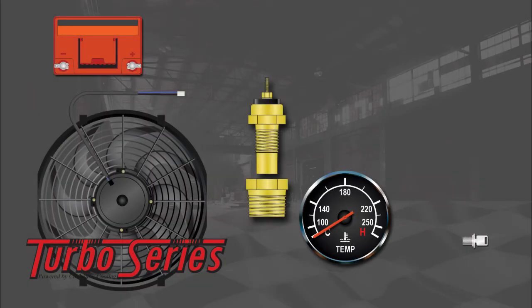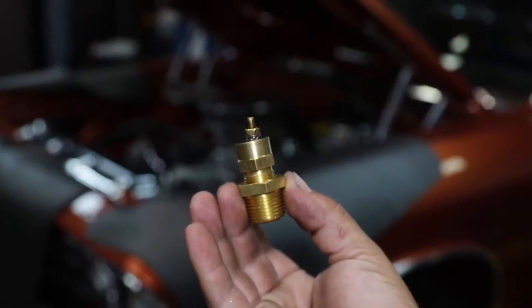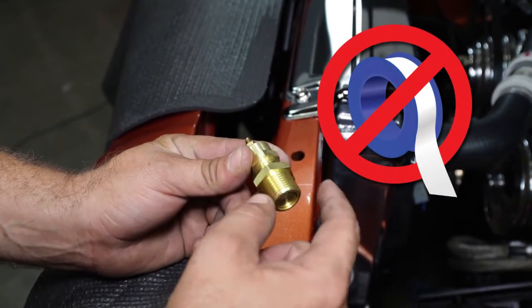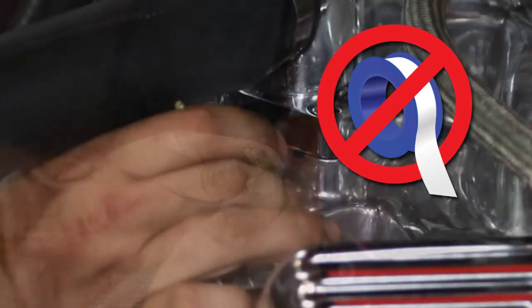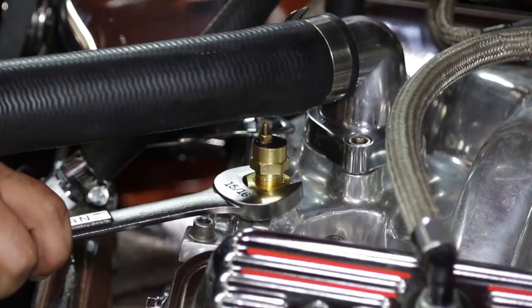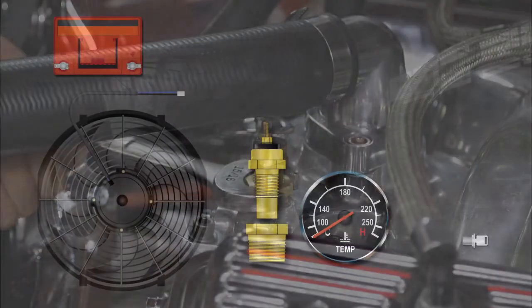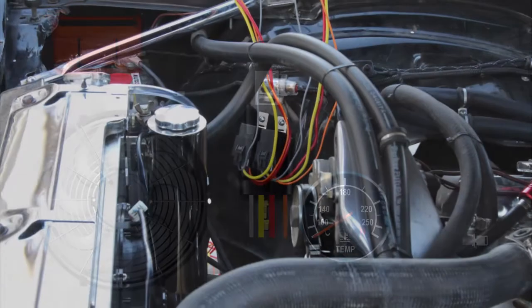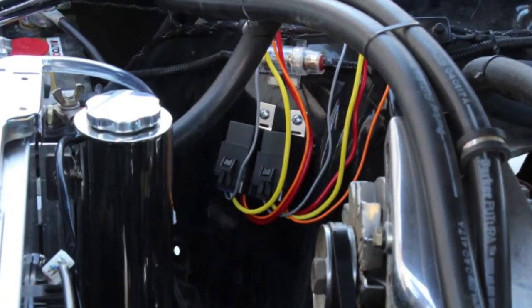The temperature sender is essentially an on/off switch for the relay and should be mounted on the intake manifold. The sender needs to be grounded, so remember not to use Teflon tape or thread sealer on the sender or the adapter if used. It's a tapered fitting, so be careful not to over-tighten. The relay should be mounted away from direct heat or moving parts, preferably up high in the engine compartment.